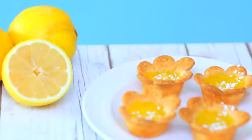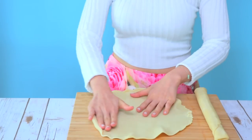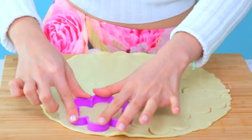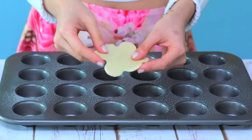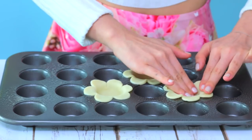Now I'm gonna show you how to make these cute lemon tarts that look like spring flowers. Start with a rolled out pie crust and a flower-shaped cookie cutter. Press the shape into the dough hard enough to create clean edges. Then take each cutout and shape them into a mini muffin pan, folding down the petals over the top of the pan.